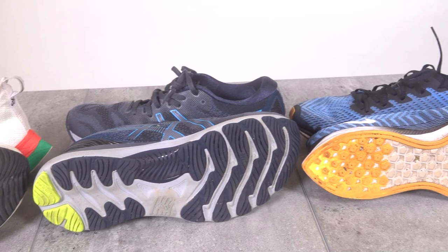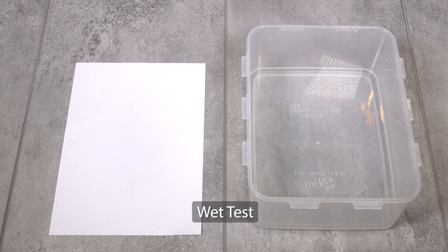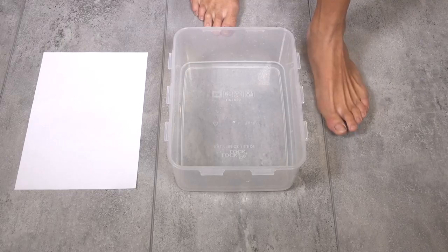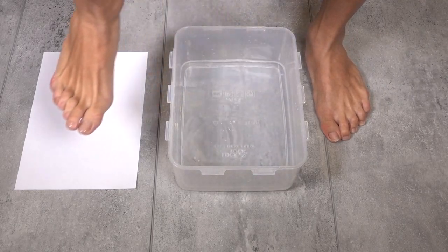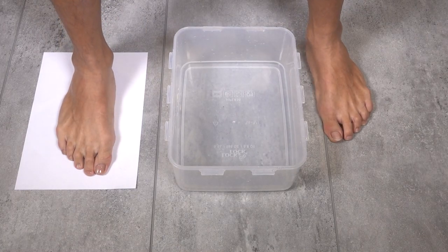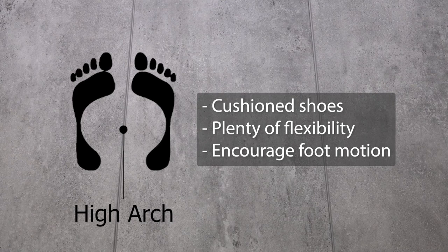These shoes are chosen based on the degree of pronation of your feet. In order to determine your foot type, you can do a wet test. Prepare a piece of paper and some water, wet your foot and make an imprint on the paper. If you see this, you are a high arch foot type and you should go for cushion shoes with plenty of flexibility to encourage foot motion. Go for shoes with a curved shape.